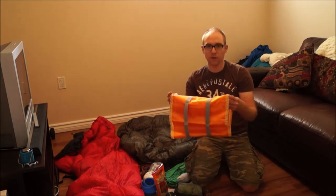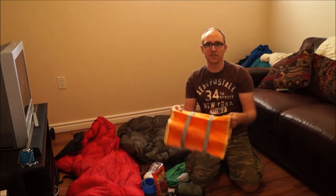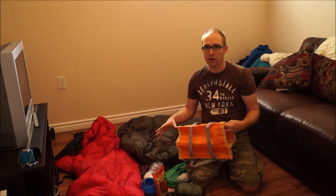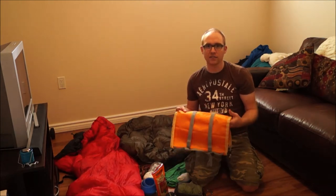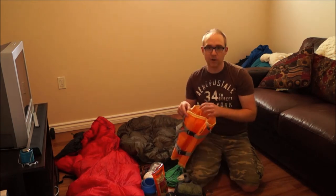Today we're going to talk about the Gobi Gear Hobo Roll. Basically what this is is a stuff sack that has five separate compartments and you can use it to store a variety of different gear into one bag instead of having a bunch of different stuff sacks inside your bag. It's supposed to reduce your pack size by 50% and it weighs about 6 ounces.